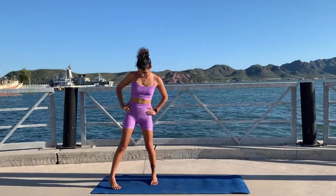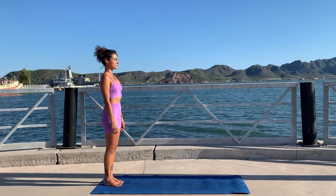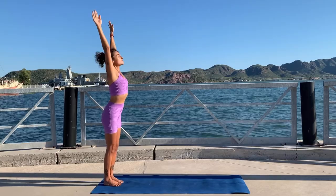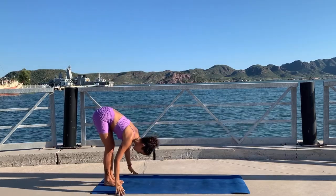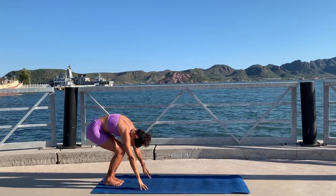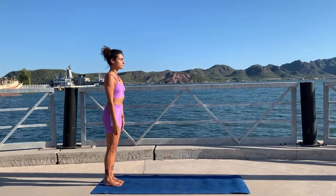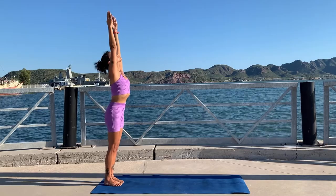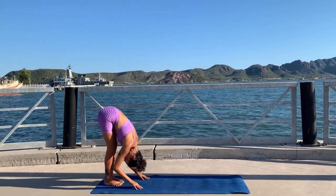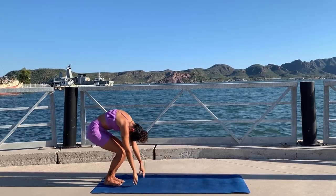Hello! Today we have a full body yoga Pilates workout for strengthening your whole body. When you're ready, come to the back of your mat, stand up tall, and inhale, circle your arms to the sky. Exhale, dive forward. Inhale flat back, and exhale bend your knees and roll your spine all the way to standing — head gets up last.